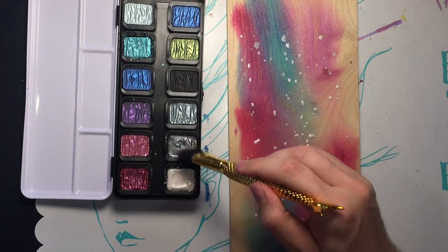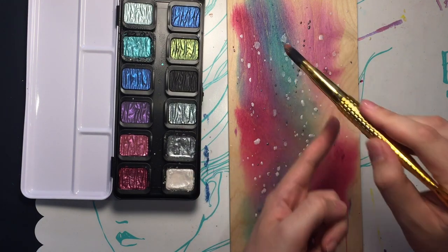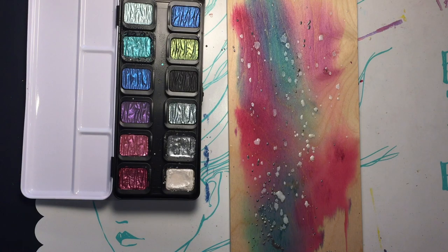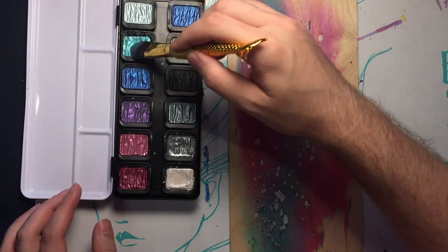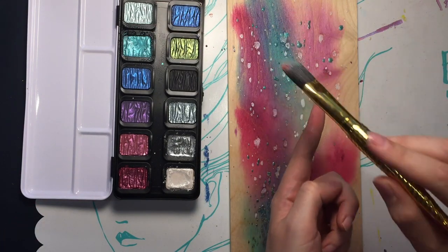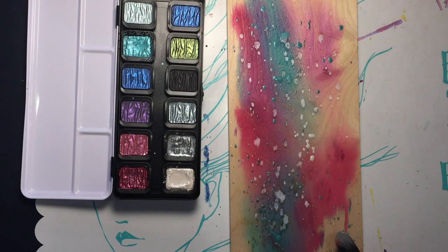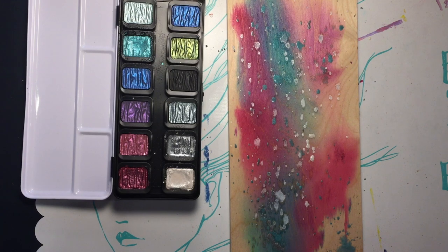Then we're gonna pick a gunmetal gray color - it is going all over the place, that's all right. And then this bluish turquoise green color. Now that I've decorated the art room, I'm going to let these dry and I'll be right back.